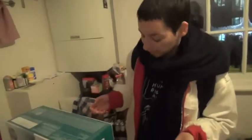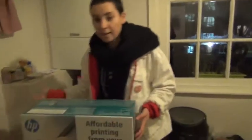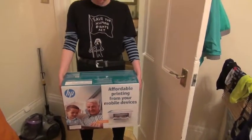Hi guys, today we're unboxing a full print HP printer.